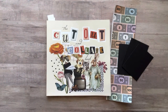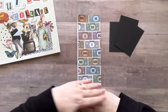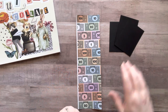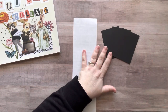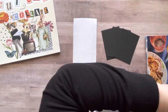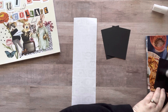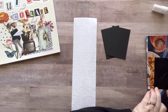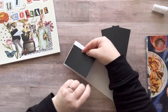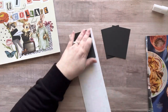Hey everyone, it's Nicole. Welcome back to my channel Relax Cut Glue. If you're new here, welcome! Today I'm going to be making three ATCs, also known as artist trading cards. They are two and a half inches by three and a half inches, and you can make them for fun, send them in happy mail, trade them — there are Facebook groups just for trading these.